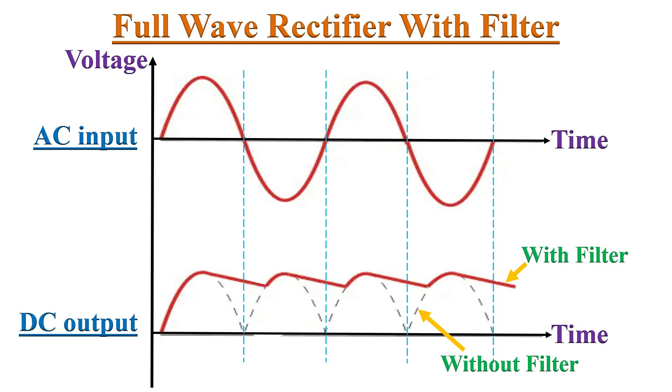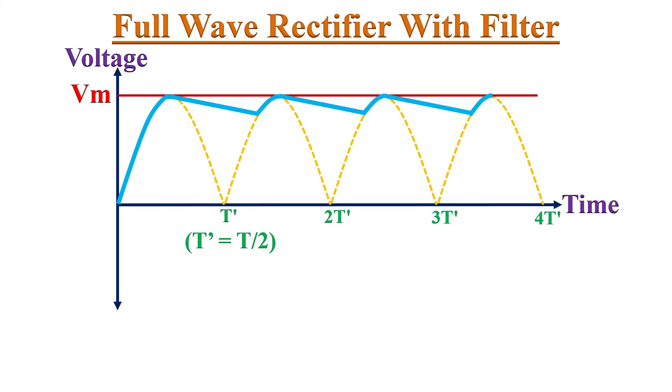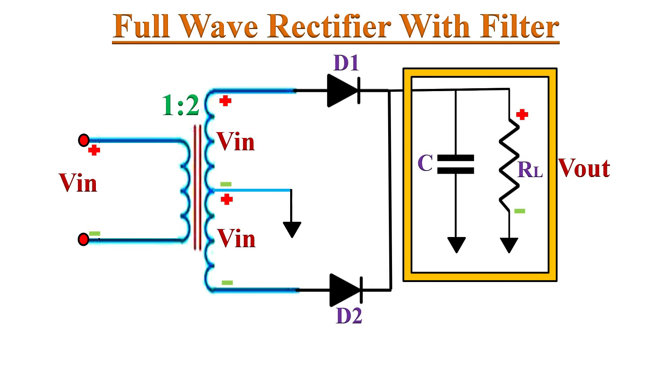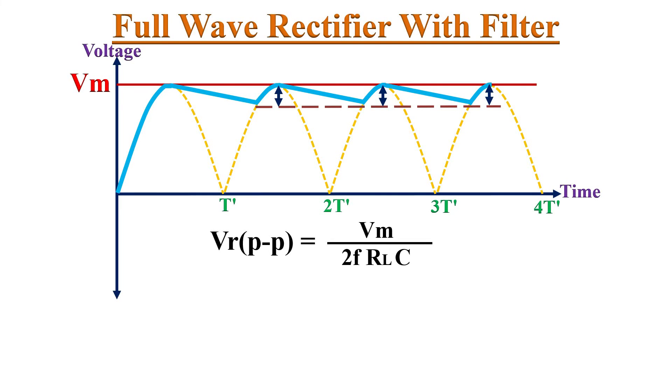If we analyze the input and output waveforms, the slopes in the output show discharging of the filter capacitor, and the peaks show charging of the capacitor. How well the ripple is removed depends on the RC time constant of the filter circuit. For better rejection of ripples, the RC time constant must be much larger than the time period T'. If the RC time constant is less than T', the capacitor will discharge quickly, increasing the ripples in the output waveform. The peak-to-peak ripple can be given by the expression Vm divided by (2f × RL × C), where f is the frequency of the input signal.